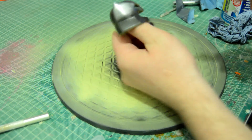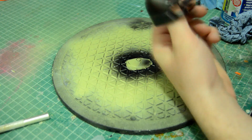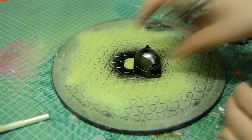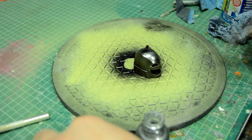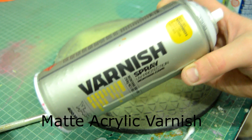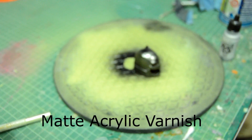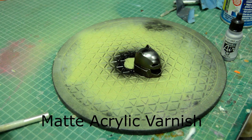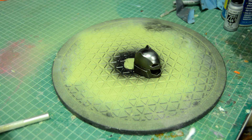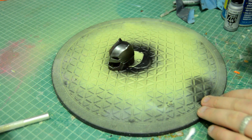One thing I did forget was to do the underside — I spray painted it but forgot to do the metal on the underside of the lip, so I'm going to have to touch that up. Next up I used a matte acrylic varnish — Montana Gold — just one or two coats to take that really shiny new metal shine down. A few coats of that gave it a nice shiny but still matte look.